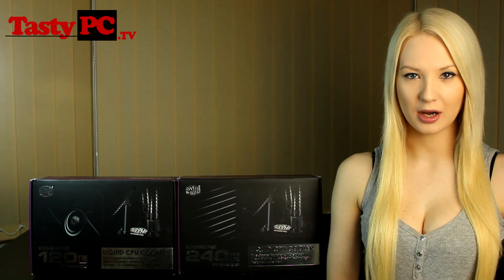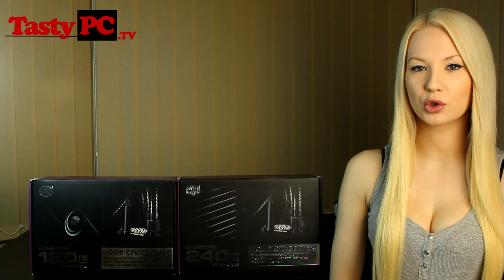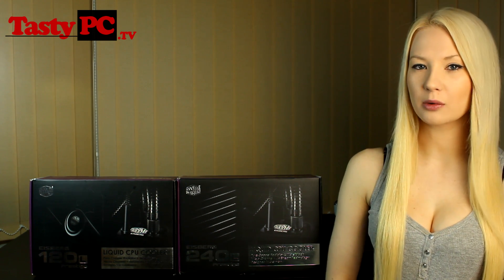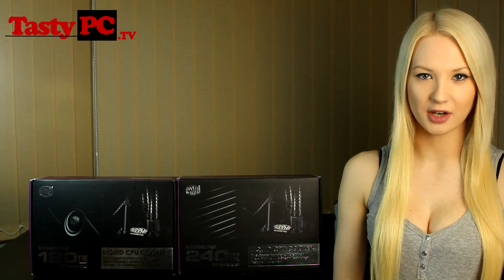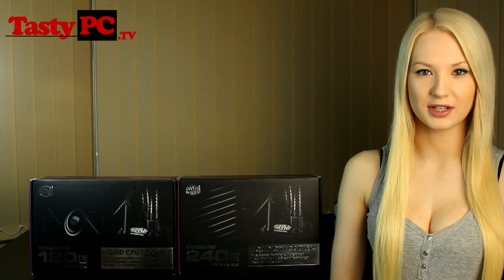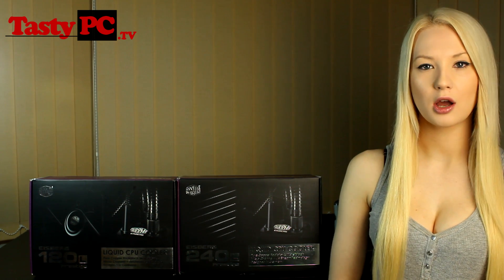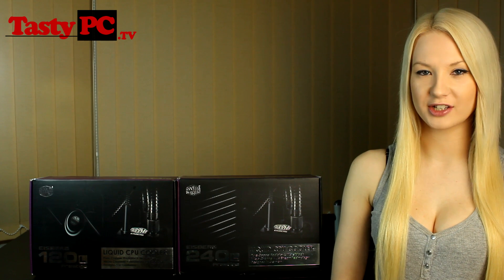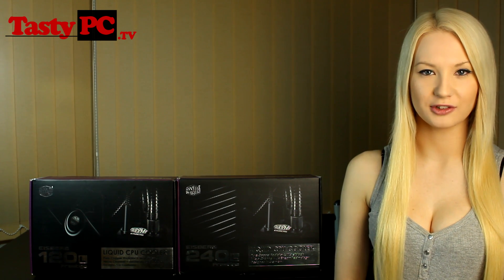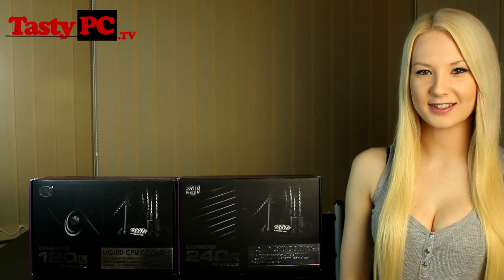Prestige means that they've been made from copper. Cooler Master are also going to be doing lower end versions — one called Pure which uses alloy, and one called Bronze which uses brass. Obviously 120 and 240 are the sizes of the radiators, and Cooler Master will eventually be releasing a 360mm version. The L refers to the thickness of the radiator, so one day we could see different radiator thickness sizes as well. These are just the two being released on launch date, and in this video I'm going to do an unboxing of them.